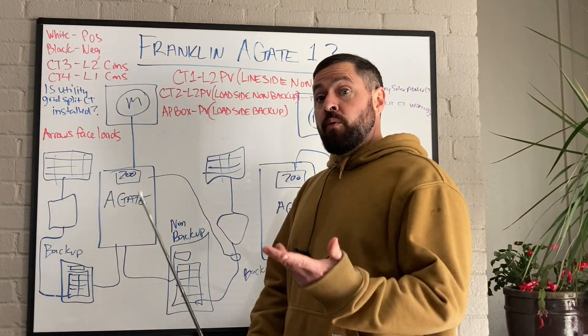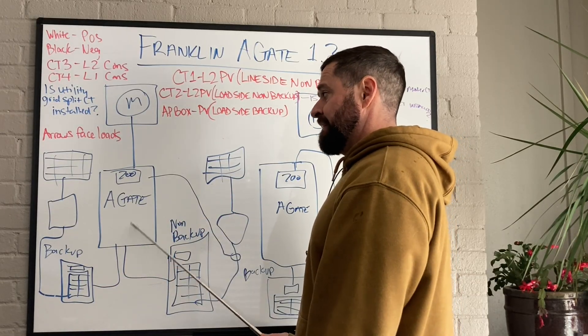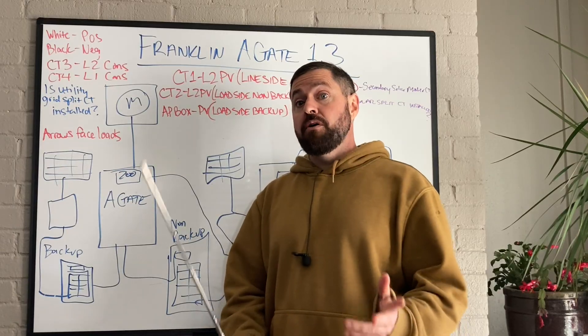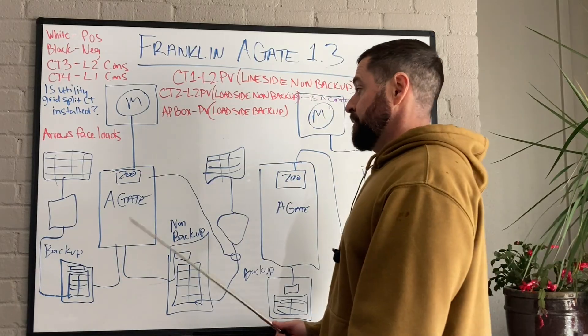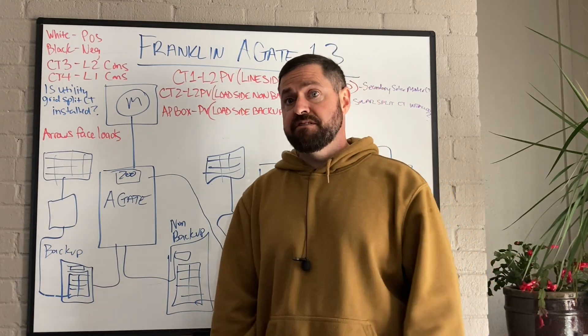With the Franklin system, if you just have one PV system connected to the PV port on the A-Gate and you're using the A-Gate as it's designed — upstream of all home loads — you don't have to install a single CT. If you put the A-Gate line side of all home loads, no CT is necessary for 95% of systems out there.